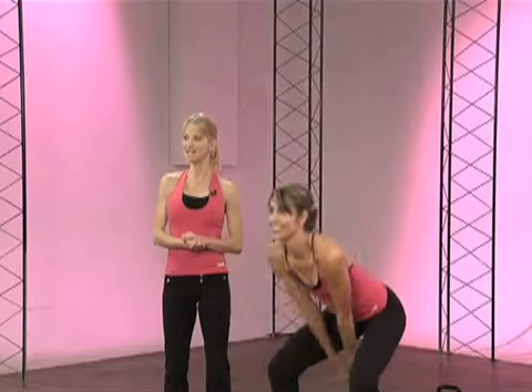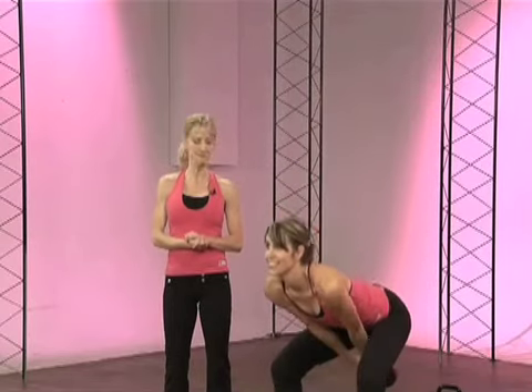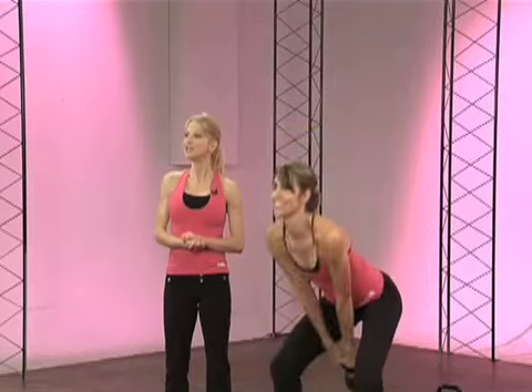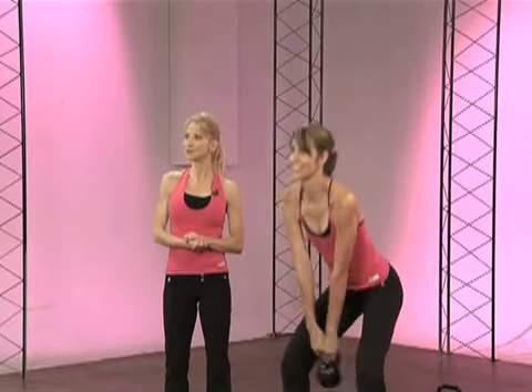You begin by sitting back with the hips, knees slightly bent, chest open, shoulders down and back. The weight is in your heels, rooted to the ground.